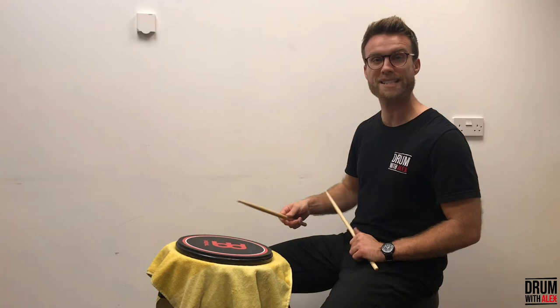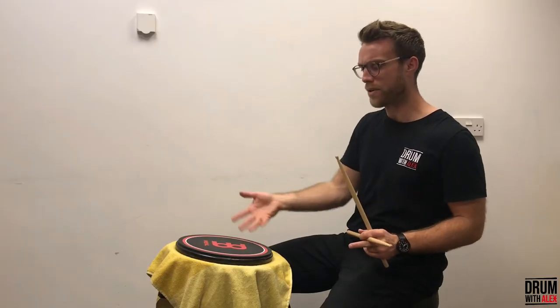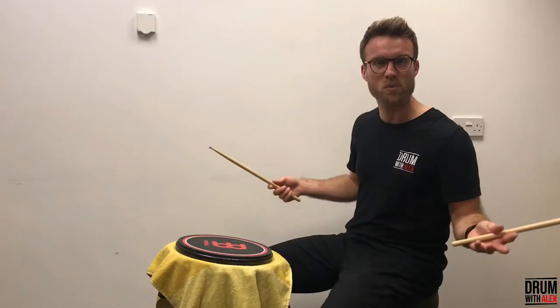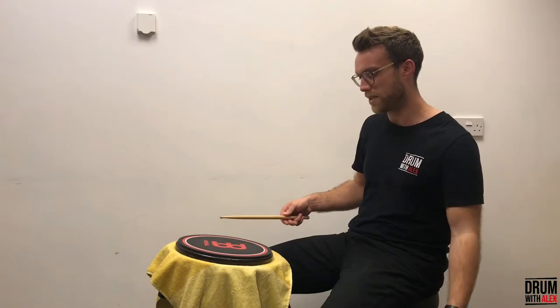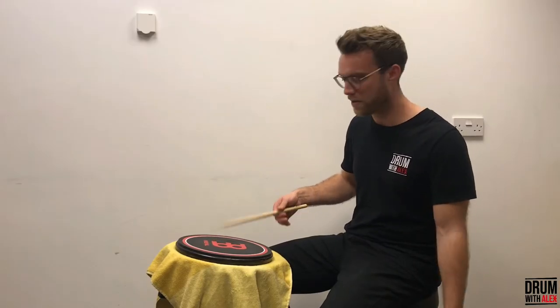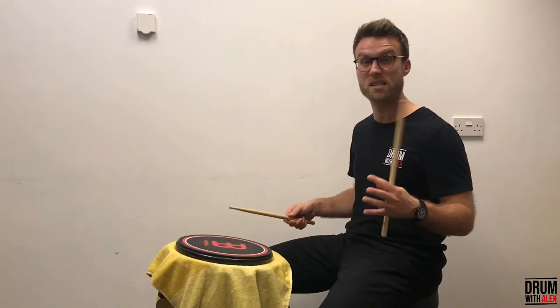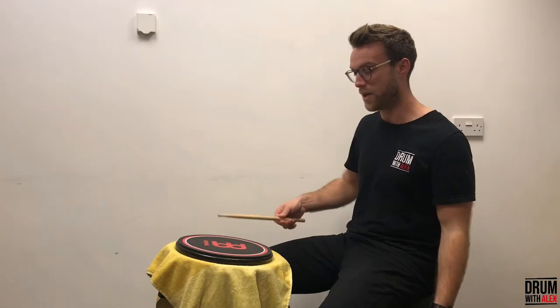What you can do next is ever so slightly force it with your thumb — press slightly harder. If we were to count those hits before, we were getting maybe ten, eleven, twelve bounces or so. Whereas now we want to get maybe five or six. So here we go.